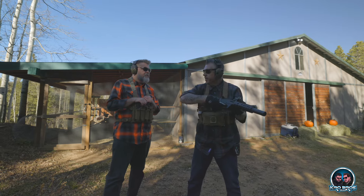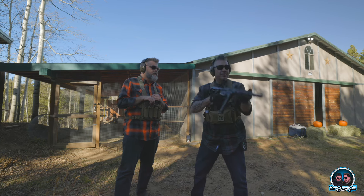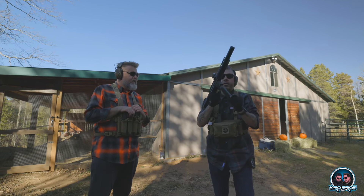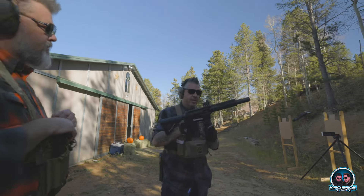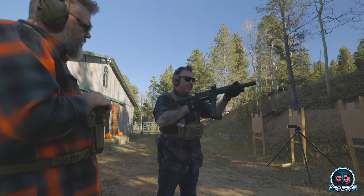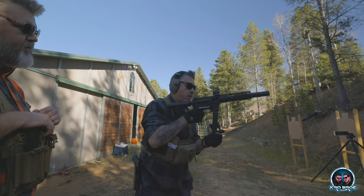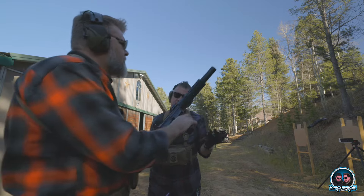Mag changes are a little weird, but not bad. I can't even get the Glock mag to flip out. Can you get the John Wick flip? Yeah, it dropped - if you hold it at just the right angle it will. Kind of give it a little swing. Yeah, it's dropping free - some of them are. It's fun, man. It's a fun little package.